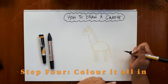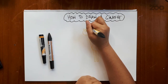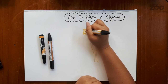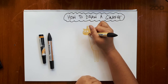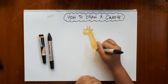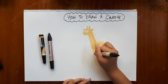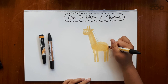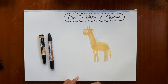Step four, we're going to colour it all in. So I'm going to be taking my yellow colour, just going in the lines that we've created, just roughly, to get the colour of the giraffe in. There we go — I'm pretty happy with that. Now you might notice that my giraffe doesn't have any patches yet.